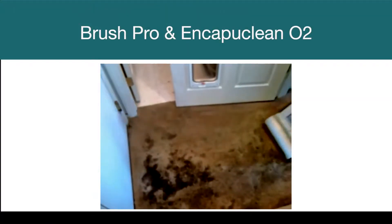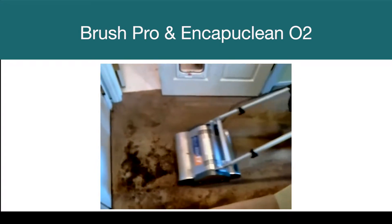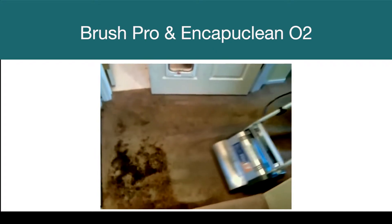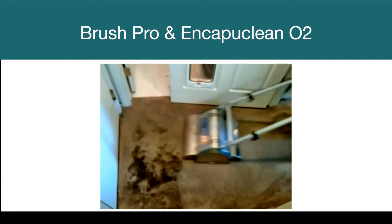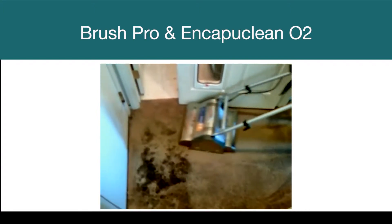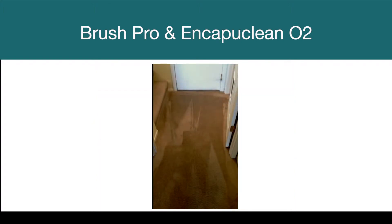How about really nasty situations? If you need more proof that it works, watch this. We are not recommending encapsulation as the answer to everything — some situations call for extraction cleaning — but if you have a nasty situation that you have to get done in a hurry, go ahead and give it a try.